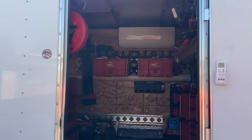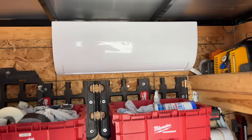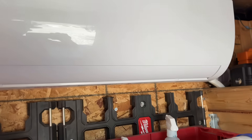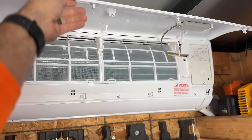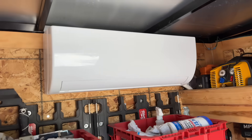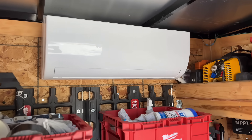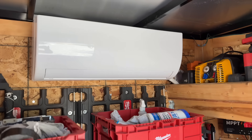Walking into our trailer here, we have our head unit mounted up here — just a traditional mini split. We have the screens there, everything works beautifully, and it's nice and sturdy. I've gone up and down the road plenty of times and zero issues with this rattling around or causing any damage.